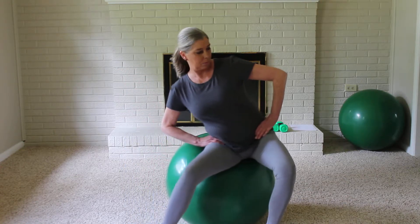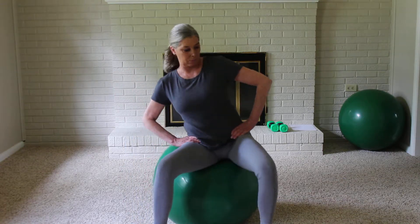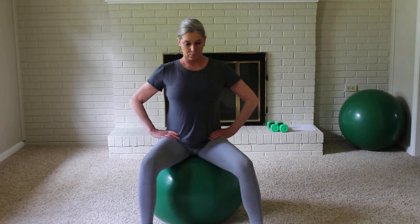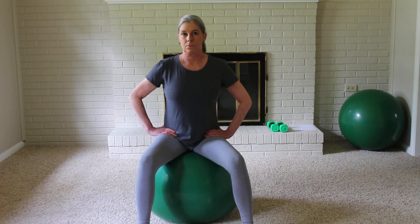Exhale through the nose, creating a reverse figure 8, knees bent, inhaling in through the nose. Reverse figure 8, and as you've completed 5 movements, come back to center, relax and release.